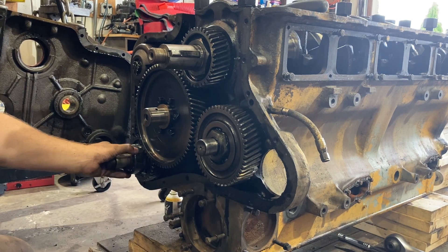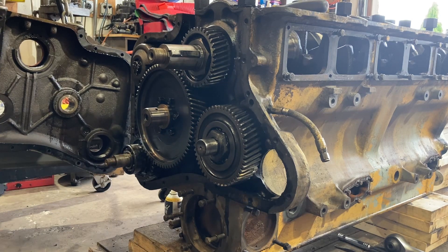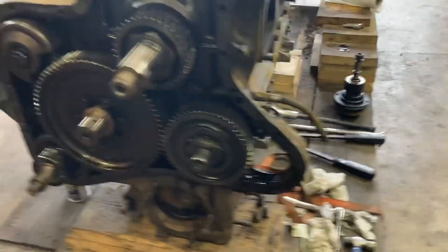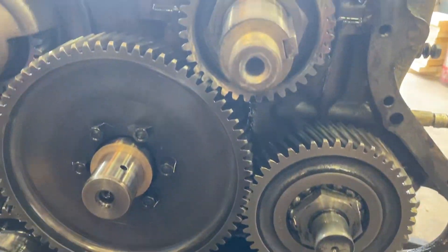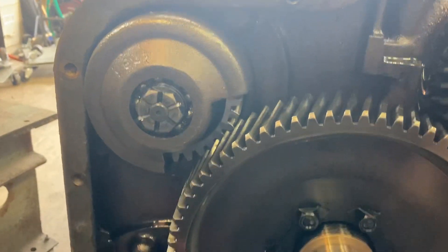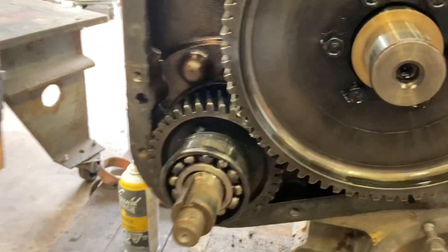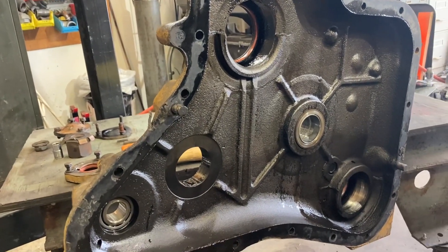The blower drive goes in here, and this is your fuel pump. That's the back of the cover — we'll replace all the seals in there.